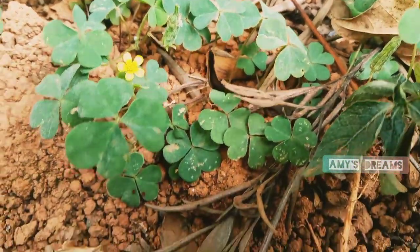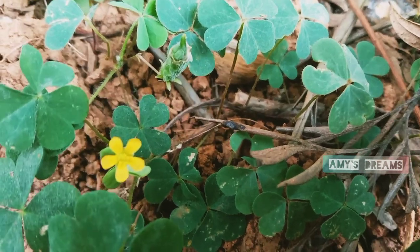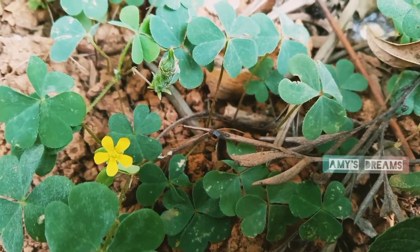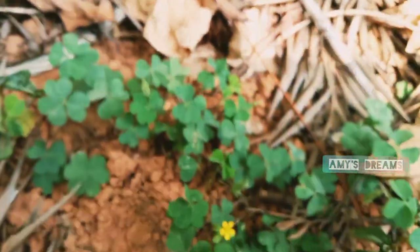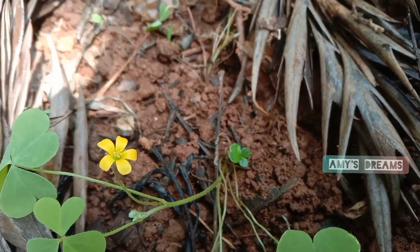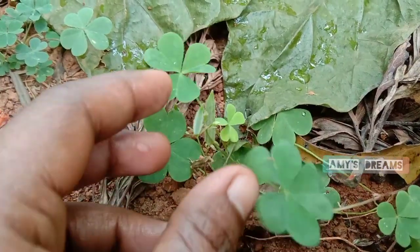This is the book of Oxalis Corniculata. We have two main types: one is Oxalis Astrocelli, and two is Oxalis Latifolia. I noticed that I'm using this green butterfly plant. This again is a leaf — a leaf is one of the small leaves. These leaves are more light and small.